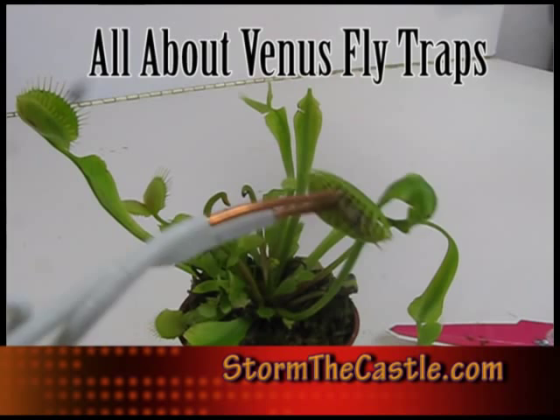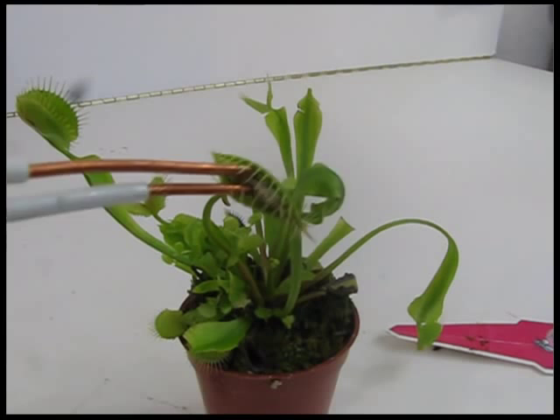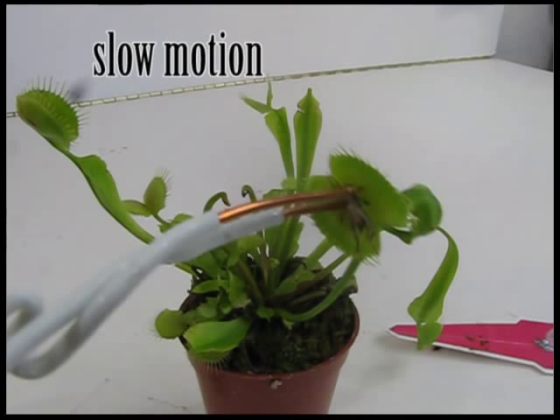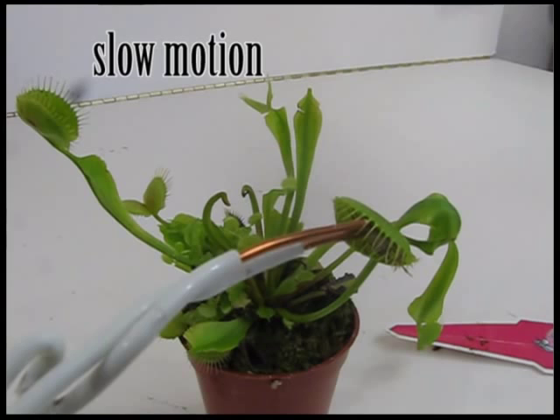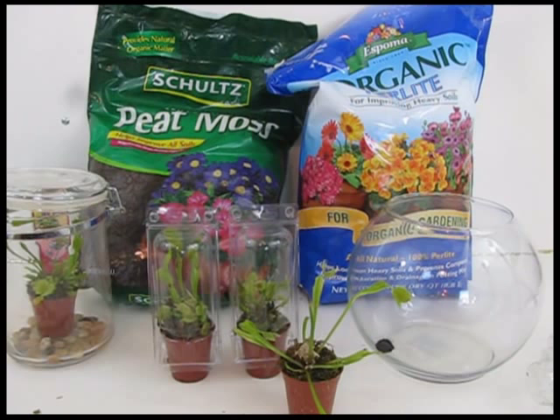Hi, it's Will from StormTheCastle.com and this is a tutorial on taking care of and raising Venus flytraps. It's a very interesting little plant, part of the carnivorous plants and the most famous one because of the way the traps close pretty quickly on prey — flies, ants, or anything like that. They are very peculiar plants for the way they eat, and they're also a little peculiar in the way you have to take care of them. So let me explain a couple of things about Venus flytraps.